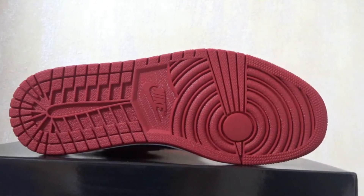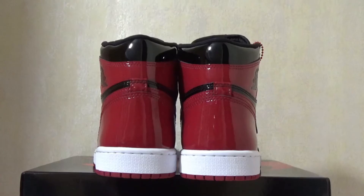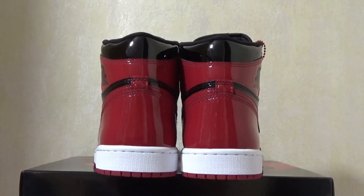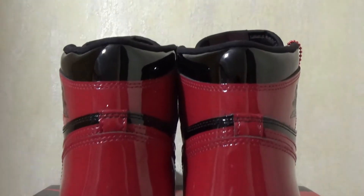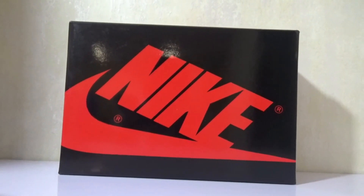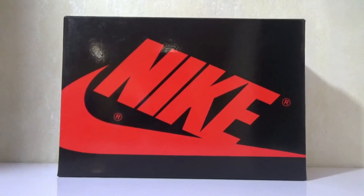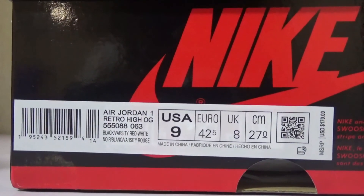Here is the red rubber sole, which comes with the Nike logo. At the back, the shoes come with very shiny patent leather. Here is the standard Jordan box, and you can see it's very shiny. Here is the size tag.